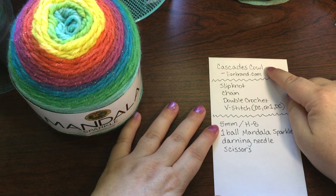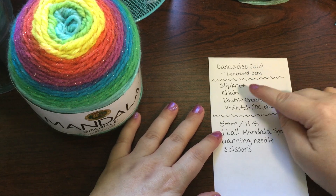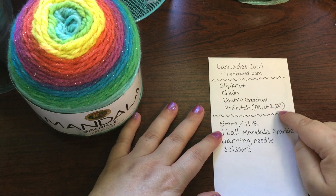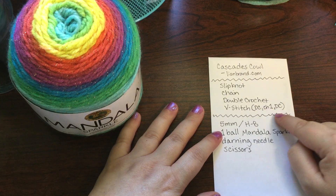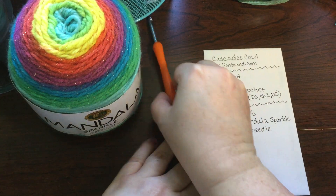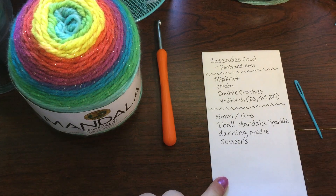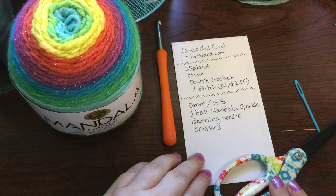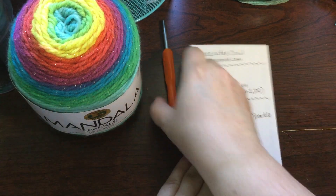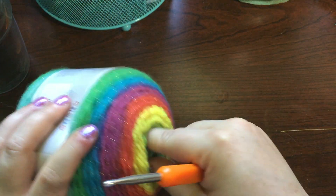So I took some notes. It's the Cascades Cowl pattern from lionbrand.com. The stitches and techniques you'll need to know are a slip knot, a chain, a double crochet, and a v-stitch — which is just a double crochet, chain one, double crochet. You'll need a 5mm hook or an H8, one ball of Mandala Sparkle yarn, a darning needle, and a pair of scissors.